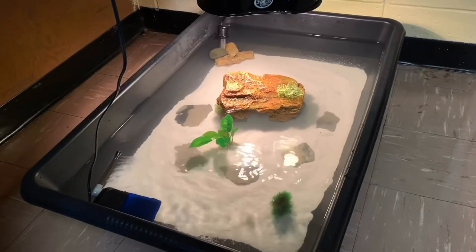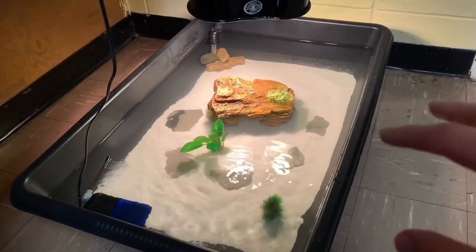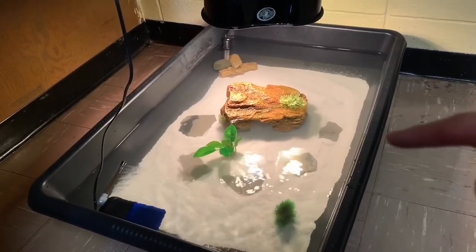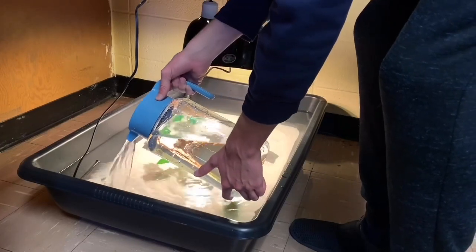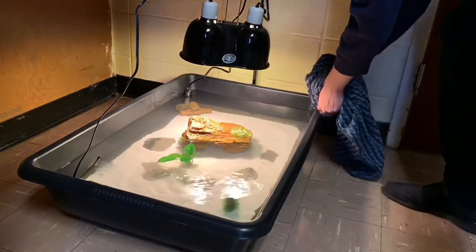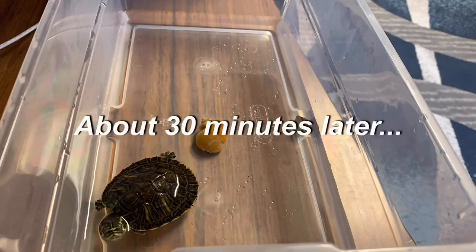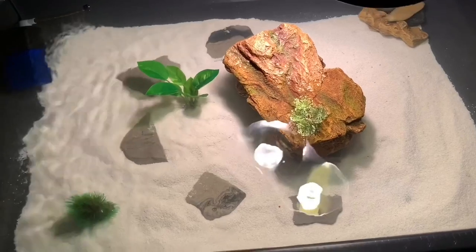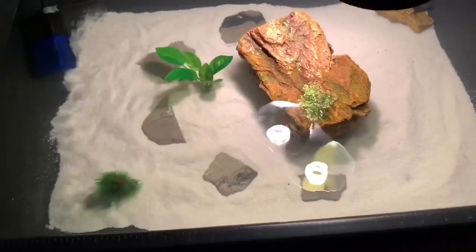The turtle pond is just about complete. I'm going to add one or two more pitchers of water, but after that we're just going to leave it — let it get to the right temperature, let everything filter through, and then we'll put Sheldon back in. It's been about half an hour and the water temperature is about where it needs to be. It's time to put Sheldon back in.